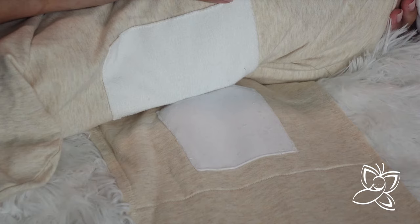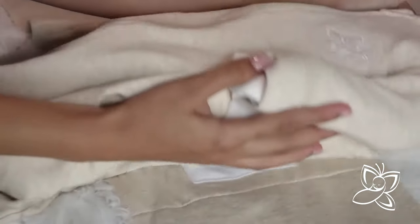How to use the Butterfly Swaddle. Start by attaching the outer wing wrap. Line up the white square fastening patch on the wing to the white patch on the backside of the sleep sack. The outer wrap should lie just below the shoulders of the sleep sack.